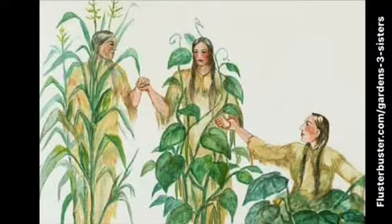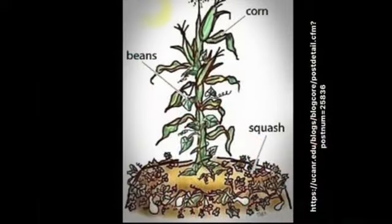The sisters are corn, beans, and squash. Native Americans found out that these three crops actually work together to nurture each other and to help each other grow. The corn stalks act as a way for the bean vine to grow up and reach the sun. The beans put nitrogen back into the soil to help all the plants grow, and the squash have really large and very spiky leaves that protect the bottom of the plants.